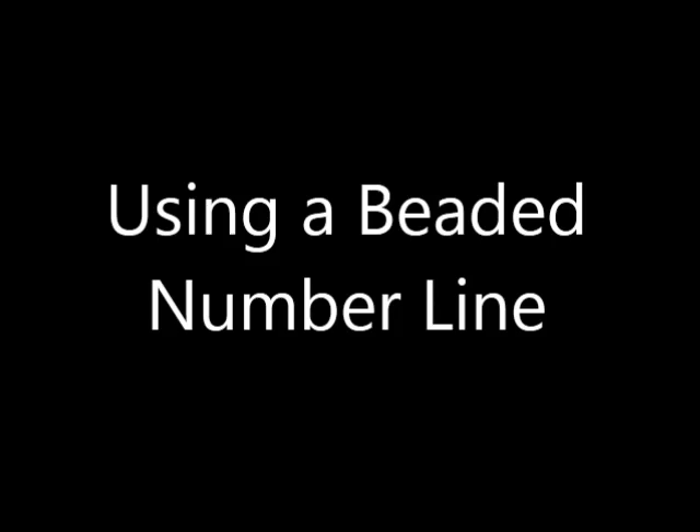The beaded number line is a great manipulative to use with kindergarteners for learning about number, number sense, and computation. The following video offers instructions on how to construct a beaded number line and provides instructional strategies for using this tool to develop students' skills in counting, counting backwards, adding, and subtracting.